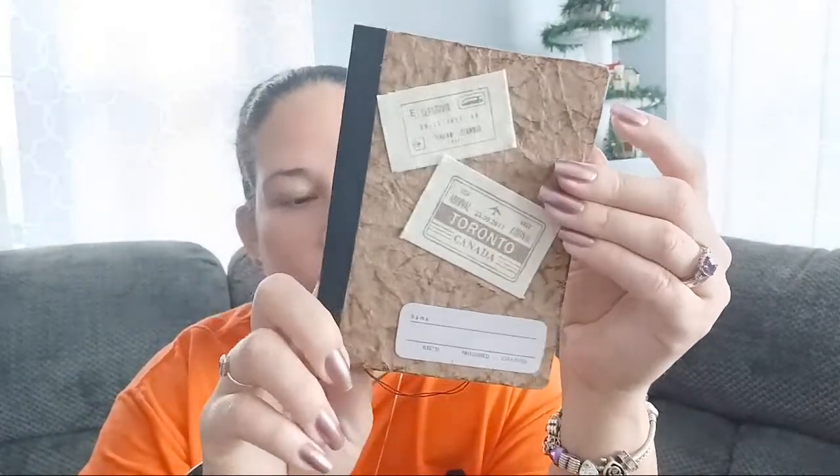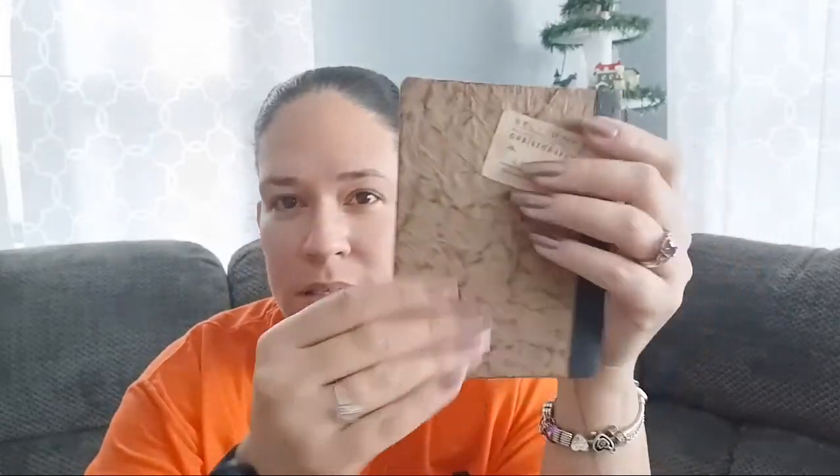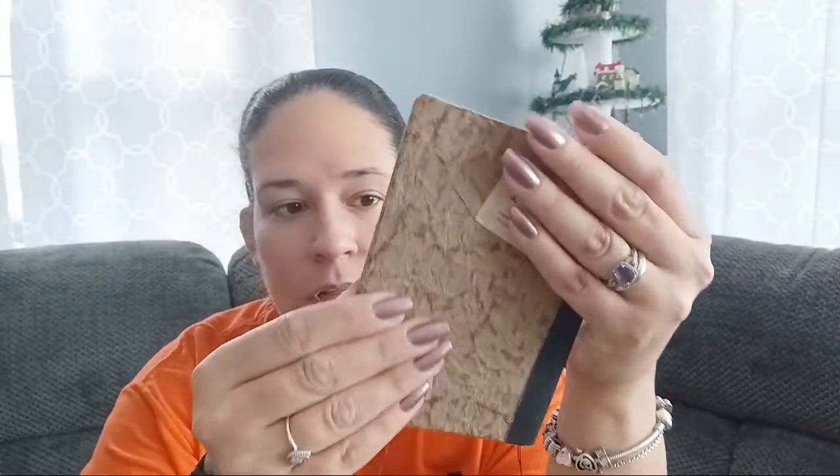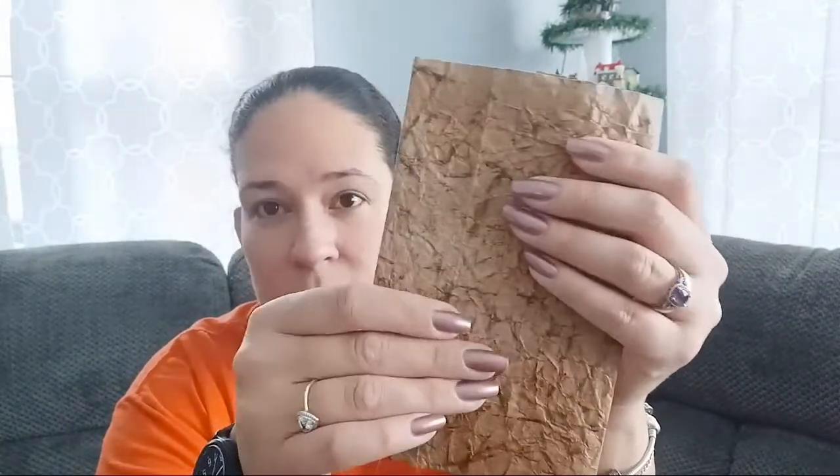I decided to try a couple different things and I came up with something else that I haven't seen anybody else do, so I'm going to show you that. Basically, the faux leather ends up looking like this. Now this one I did not cover in Mod Podge, so it doesn't have that shiny look to it, but I kind of like it — it's nice and soft, and when you feel it, it just feels like material as opposed to paper.